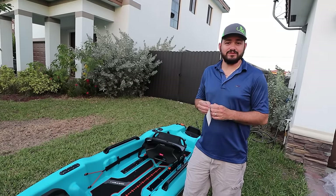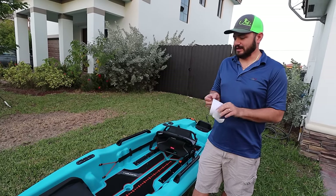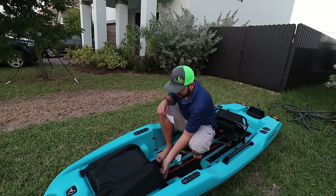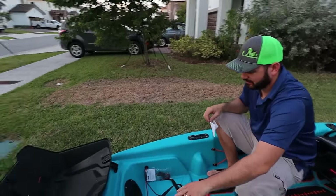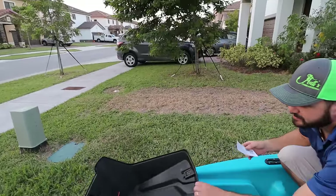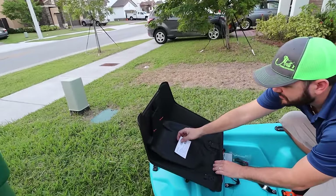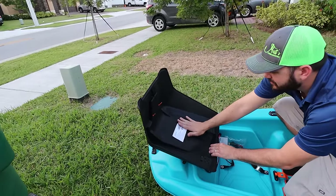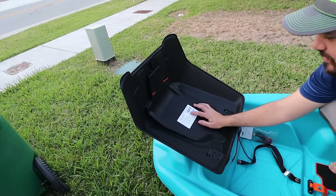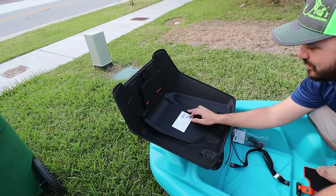Now let's make it official — I'm gonna put a sticker inside here. If you're gonna register this boat, this is why you need this.